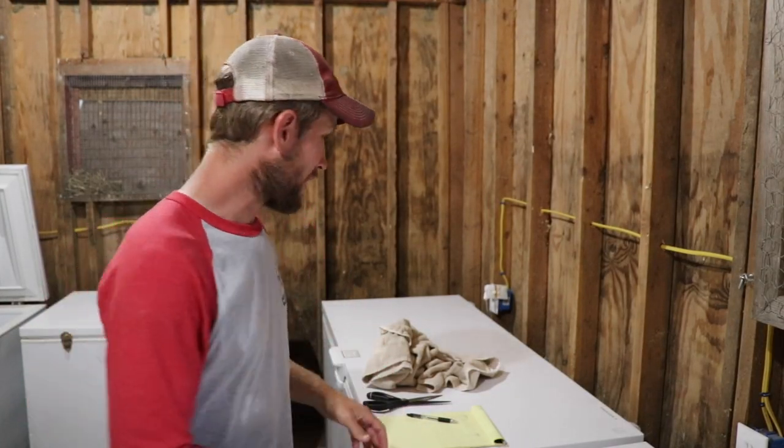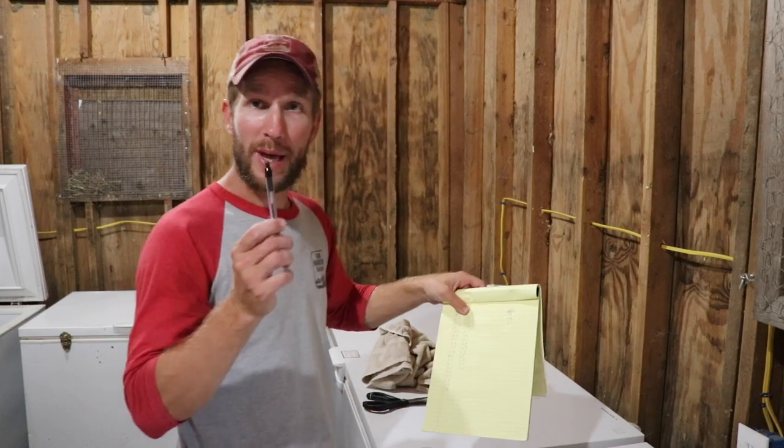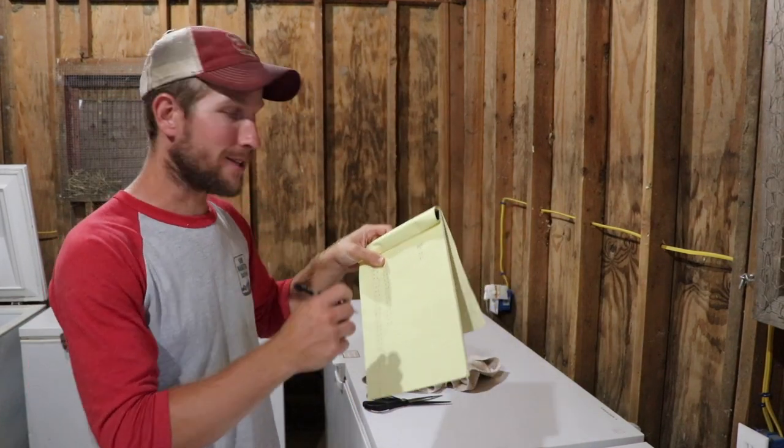Some of the things we're going to need for my process: pen and paper to track things down on sheets. As I'm putting birds into the freezer I write down what the weights are and what the cut is. We do split birds, whole birds, birds that are cut up, and we get giblets back.